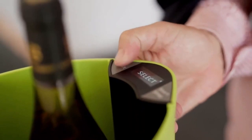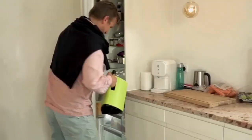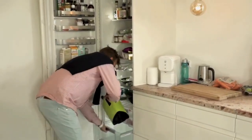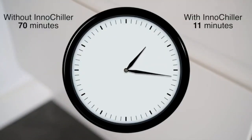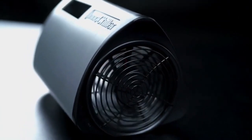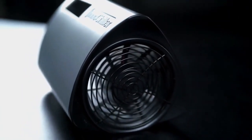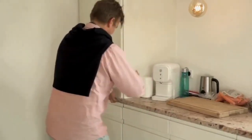No matter what you intend to use the InnoChiller for, it's easy and fast to set up, simply by choosing your preferred program. After placing beverages or food in the InnoChiller, you simply put it in your freezer and press the start button. The powerful fan will increase the heat transfer coefficient and speed up the cooling process. After a short while, an alarm will sound and the fan will stop — and hooray, the celebrations can begin.